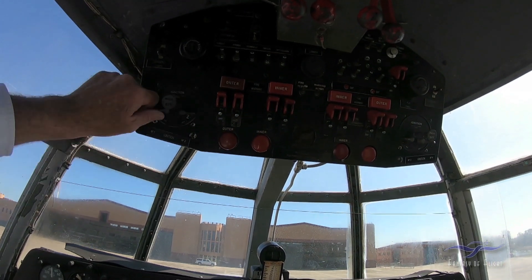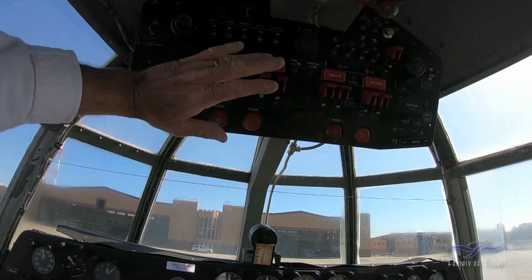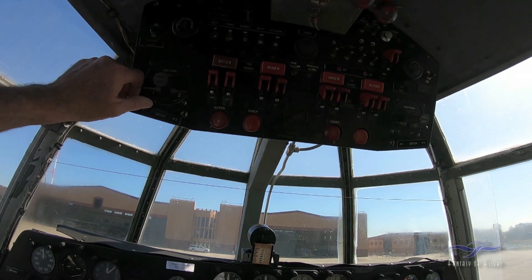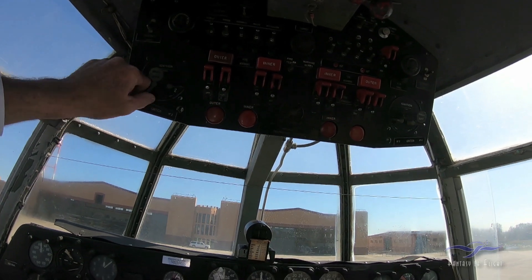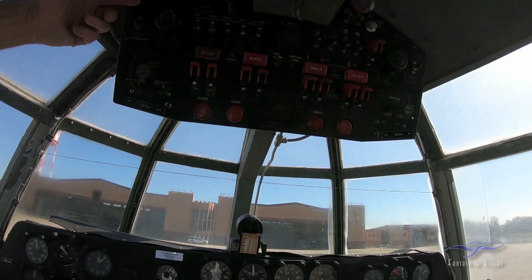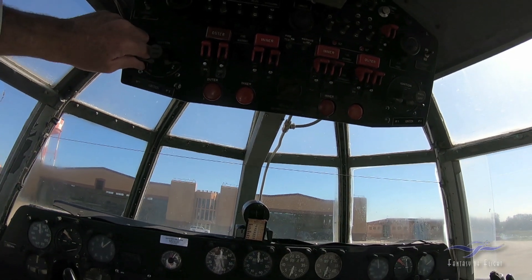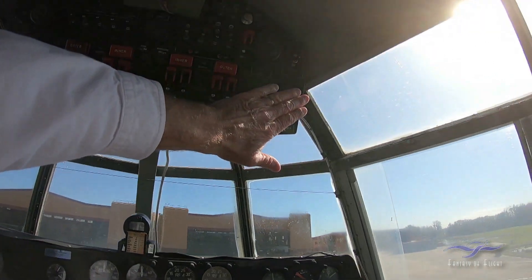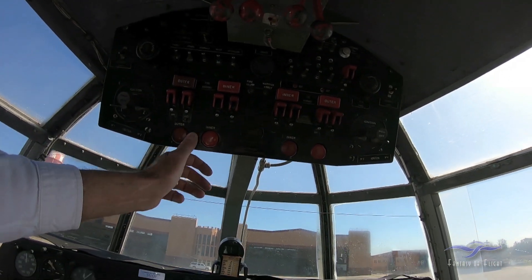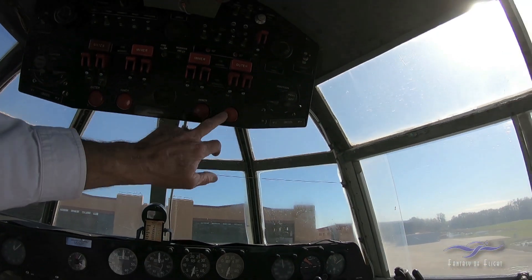Here are the mag switches. There's a master deal — so if you want to shut both engines off, it's a safety feature: both left and right off. And then this wouldn't work unless that master was in. Over on the starboard side, we've got the feathering switches for engines one, two, three, four.